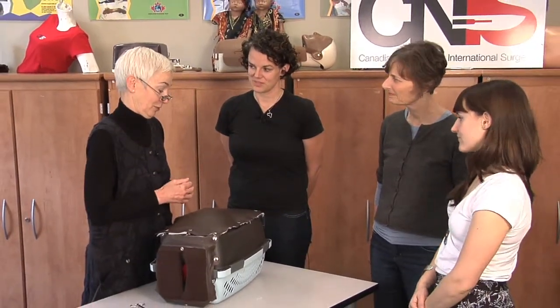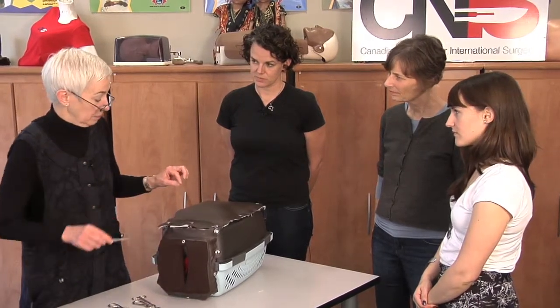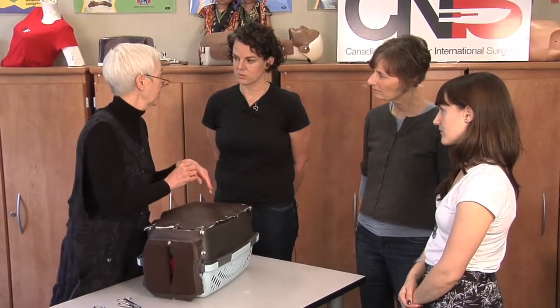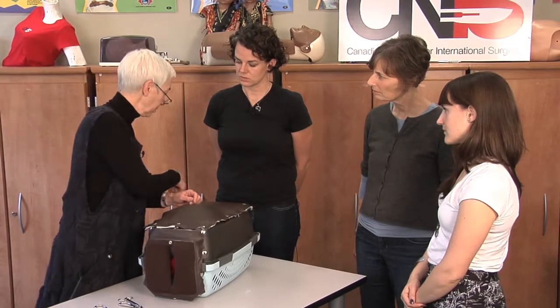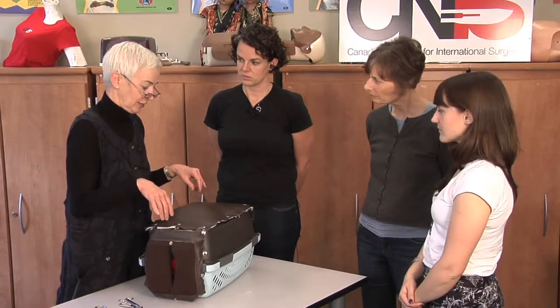There's also an exercise for practicing sutures — we use a goat's foot, which is readily available and easy to find. The student makes an incision and then practices stitching — two different kinds of stitches. They practice interrupted stitches, two different kinds, and then also a running stitch — more like what you'd use when sewing a hem on a dress. So those are the exercises that they do.